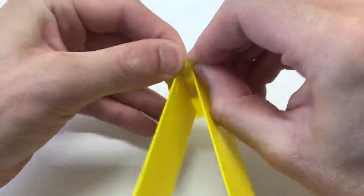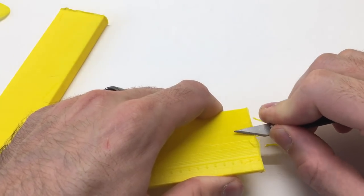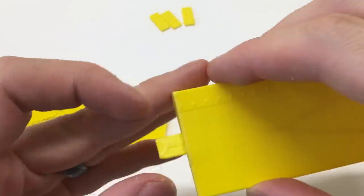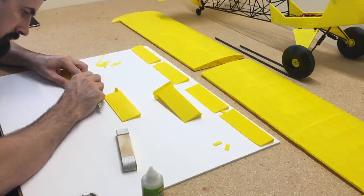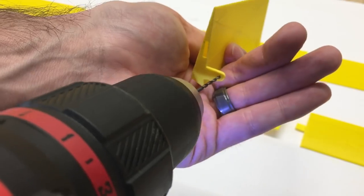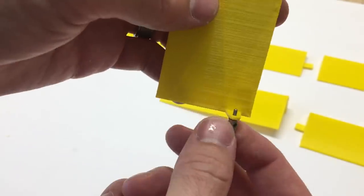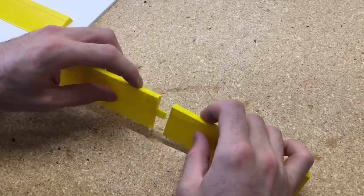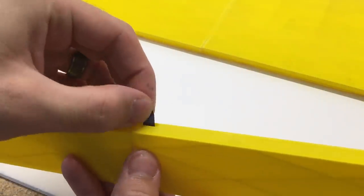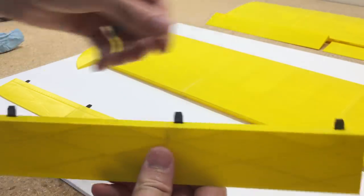Now we'll work on the ailerons and flaps. Just like the tail portion, there's a brim on the bottom of the control surfaces — peel that off and clean it up with a blade and sanding disc. Before gluing, drill out the hole on the flaps that have the horns so the push rod connectors can go in there. Then glue the pieces together, lay out the flaps and ailerons, get the TPU hinges set in place, insert them into the control surfaces, add a dab of glue, and spray with CA accelerator.